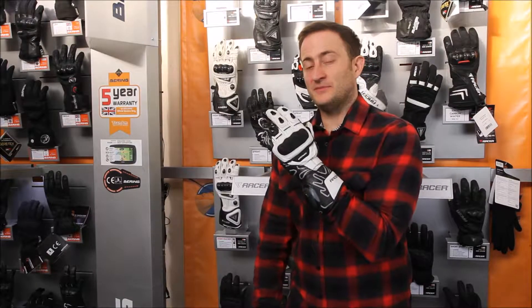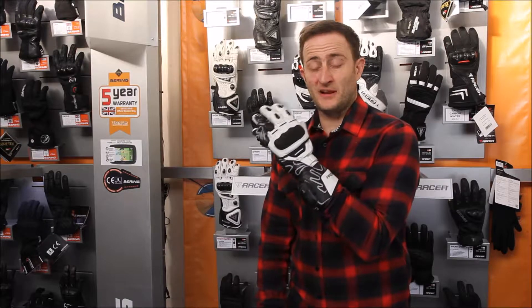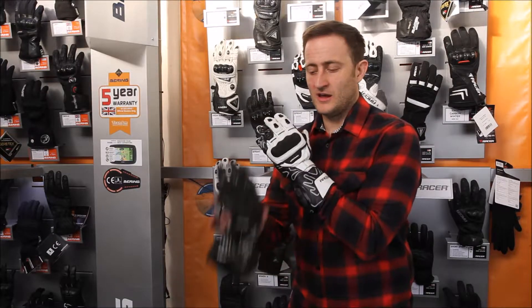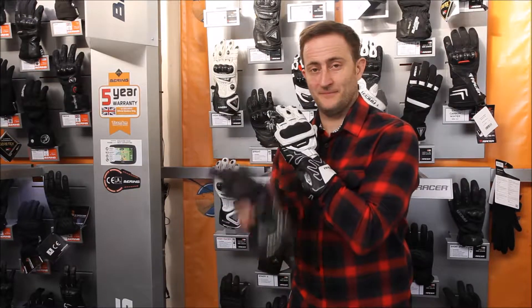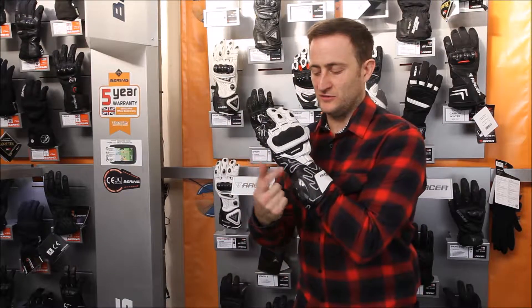Hi and welcome to Tralham TV. My name is Ed Miles and this is Racer's top of the range race glove, the High Speed. The High Speed glove comes in two colours — this beautiful white colour and also the standard black colour. I'll talk you through the white colour just to show you the features that stand out a little bit better when you're using this contrast colour.